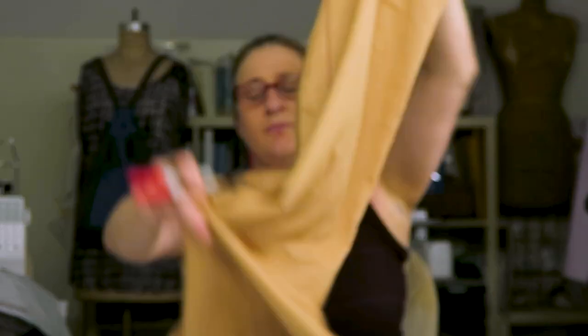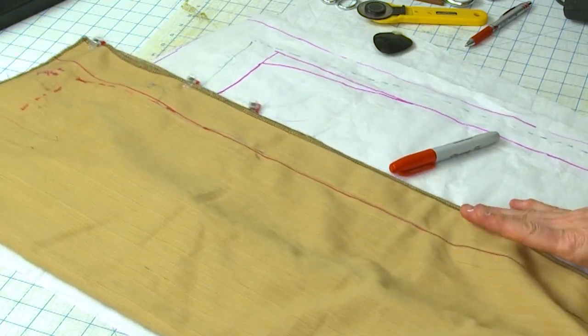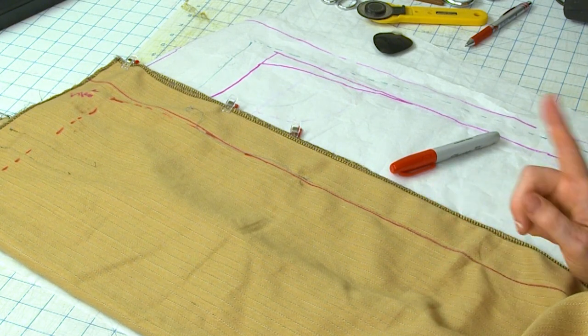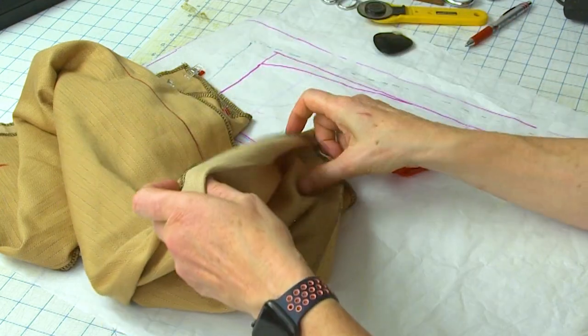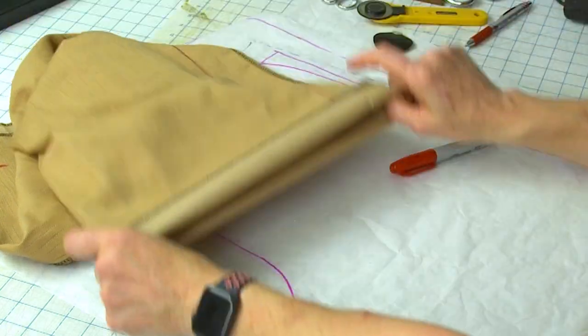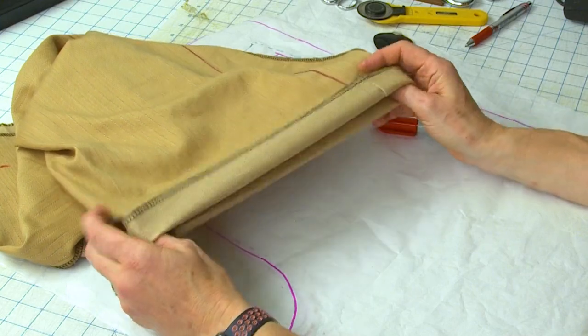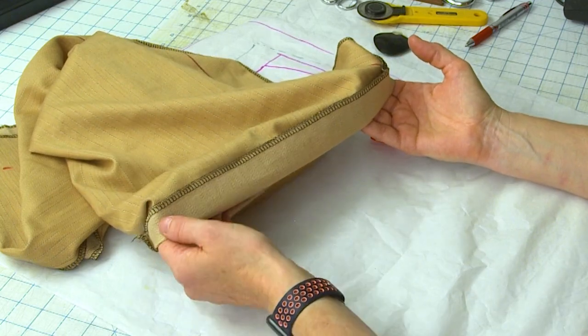You'll notice on my entire muslin there's not a single grain line or horizontal balance line drawn — and that wasn't because I was lazy. You use your turned-up hem as your horizontal balance line. This hem needs to be parallel to the floor — that's your horizontal balance line. If you want to draw some lines on the fabric to see how it's moving, you can, but just know that the hem is your horizontal balance line.